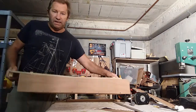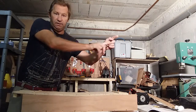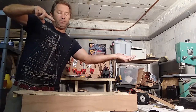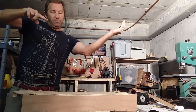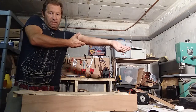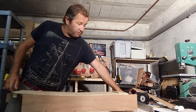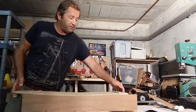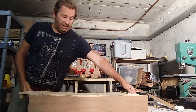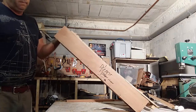A truss rod is a bar in a slot - imagine a curved slot. When the strings pull the neck forward, you tighten the truss rod and it counteracts the tension of the strings. You've got about 100 kilos of tension on the strings, so it's very important to have a metal truss rod inserted in the neck. This is a little jig I made for routing out truss rods.